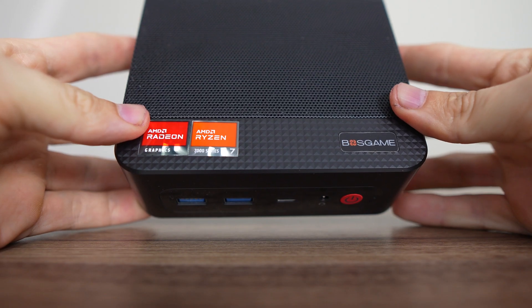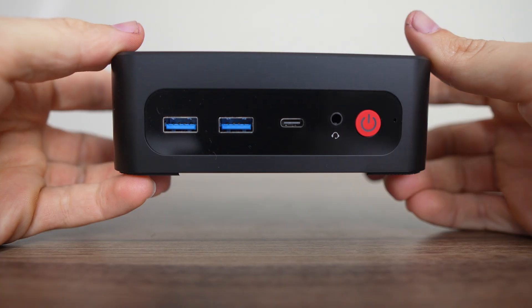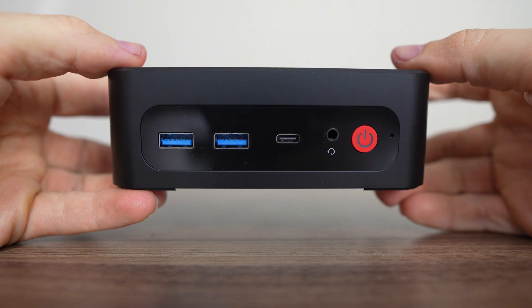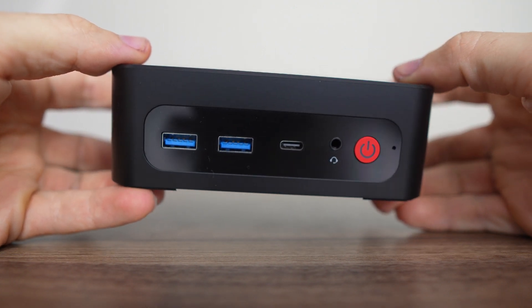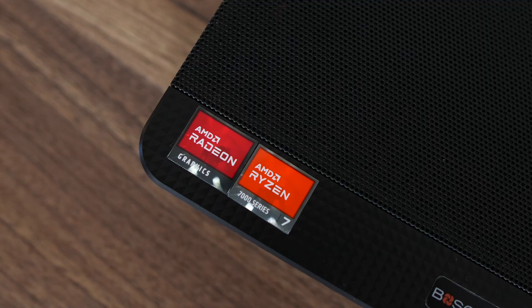The plastic box remains unchanged with decent build quality and a red button that stares you right in the face. Well, at least it looks better with the black case, matching those AMD Ryzen stickers. Anyone else think the AMD and Intel stickers are lame? At the very least, they could be stuck on straightly.